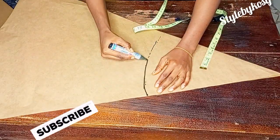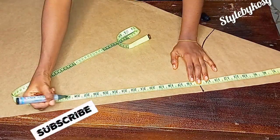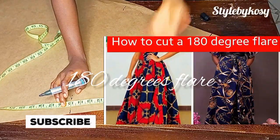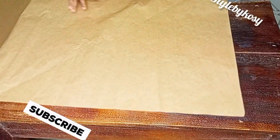Hello everyone, welcome back to my YouTube channel. My name is Cosi. If you're coming across my video for the first time, please subscribe so you get notifications when new videos drop. On today's video, I will share with you how to draft and cut a 180-degree flare. If this sounds like something you're interested in, please keep watching and let's get into today's video.